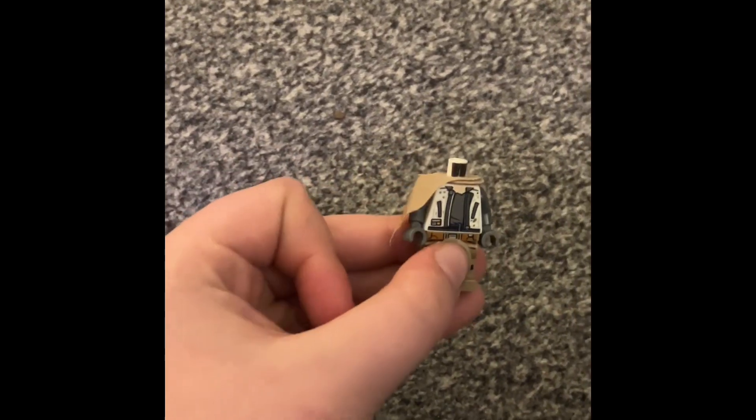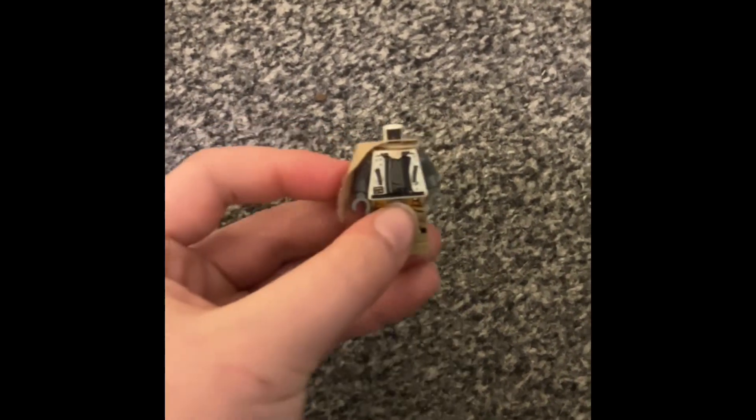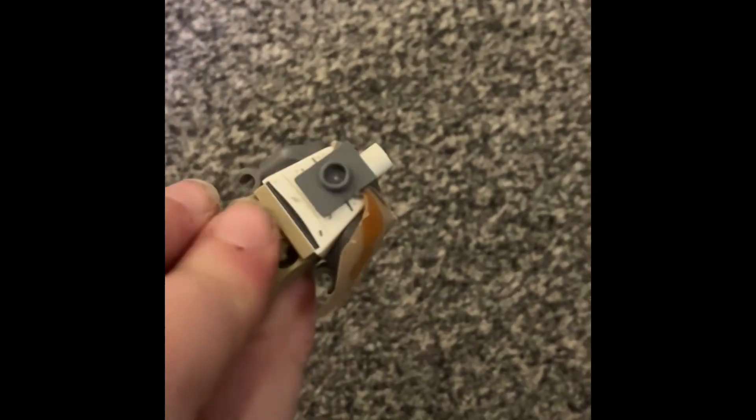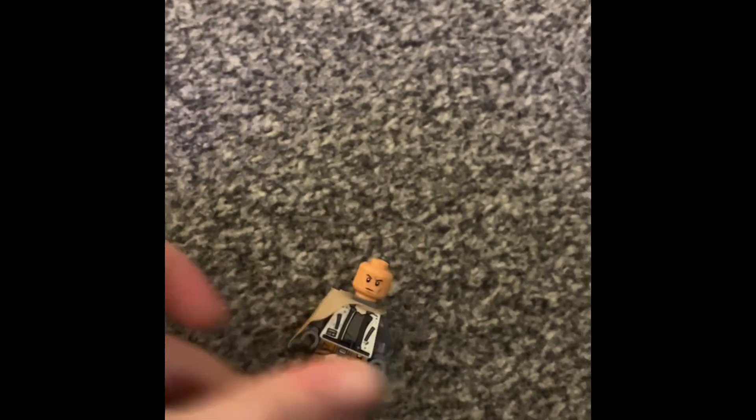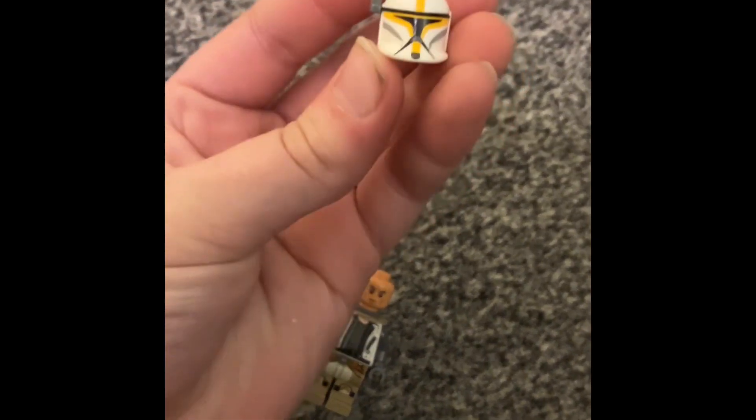Then attach Boba Fett's shoulder cape. Attach then a back connector, so it's like this. Add the clone head and then add on this helmet with a...